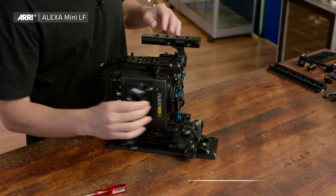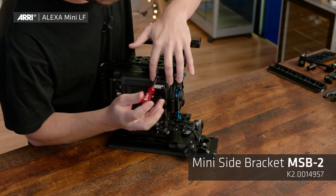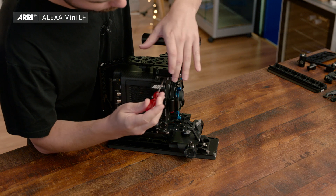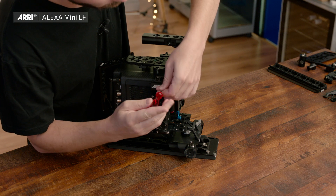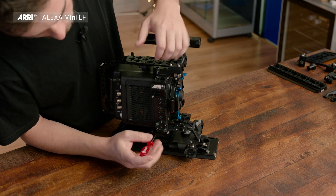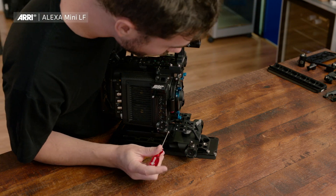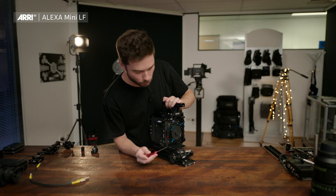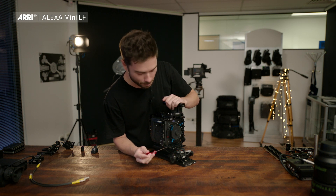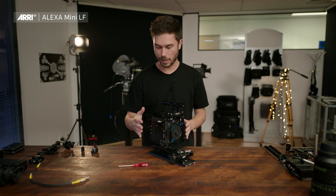The MSB2 goes on the right side. It came out during the Alexa Mini's time in the market, and it gives a nice 19mm rod clamp at the top, or you can flip it and put it on the bottom. This is really handy for gimbal work because it gives you a thick 19mm rod that's really close to the camera body, which is a good place to put a rod if you're running a very lightweight package.